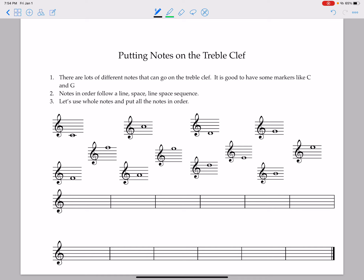Let's work on putting notes on the treble clef. On your sheet, I have all the notes that could possibly go on the lines and spaces in the treble clef. We're going to put them in order from lowest to highest and name them.